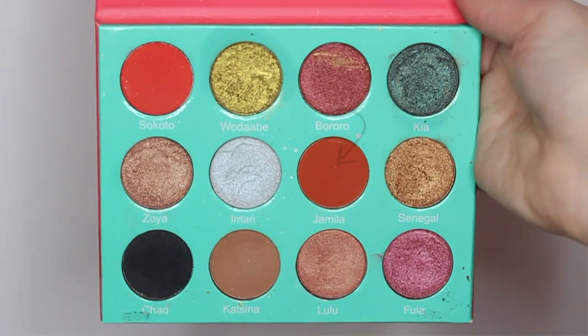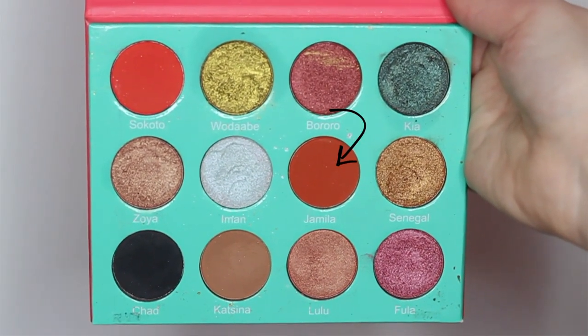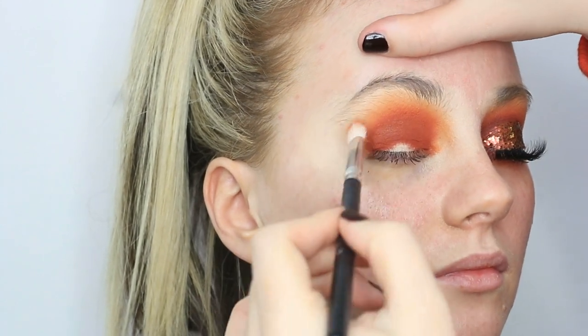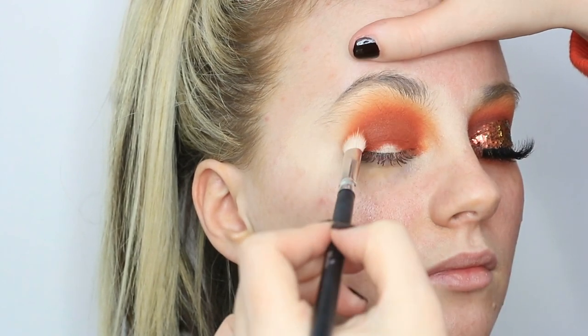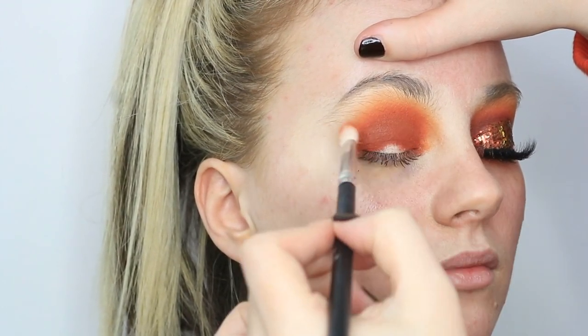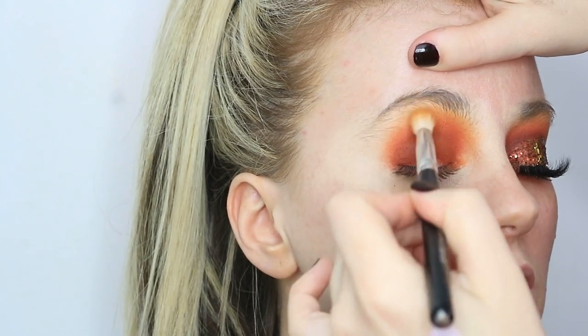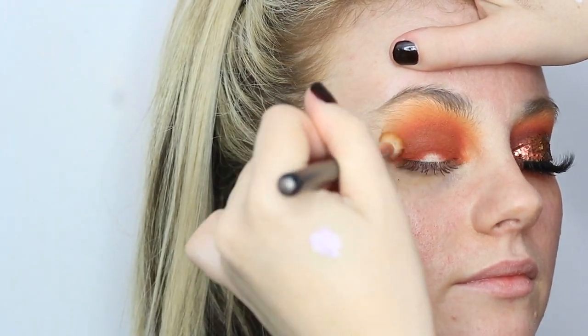Then I'm going to dip into my Juvia's Place Saharan palette and take that gorgeous orange shade Jameela, just on a smaller fluffy brush, and focus that directly between those two colours we've already put down so it creates more of a transition and gradient from light to dark on the eye. I'm buffing that out and going back in with the previous brush just to make sure it's all completely blended together.